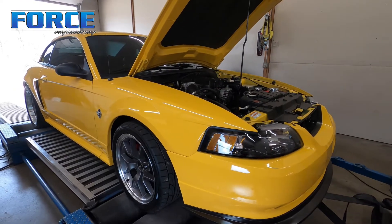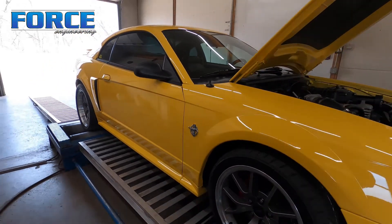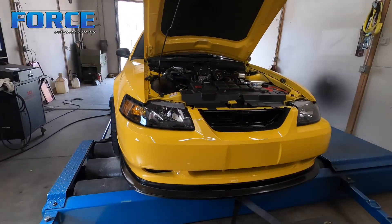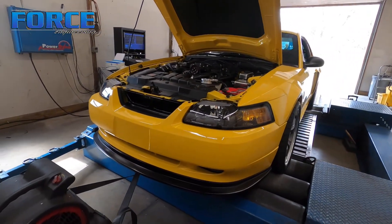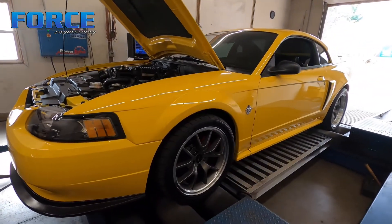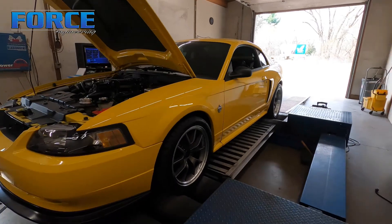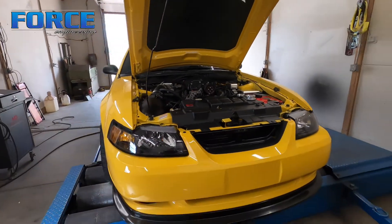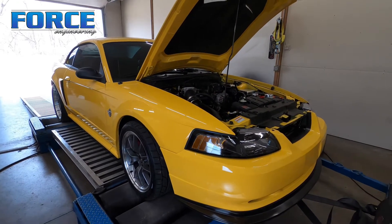This thing is gonna get a handful of things done to it once it leaves here. That includes going to a 2.8 pulley rather than the three-and-a-half, some intercooler changes, a bigger throttle body, different mass air, 47-pound injectors, different camshafts, fuel pump stuff, and some 3.73s. So it's getting a pretty good laundry list of stuff. It's a 4.6 two-valve power plant, so I'm excited to see what it makes.